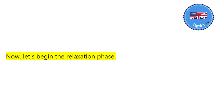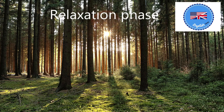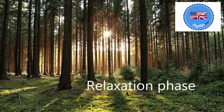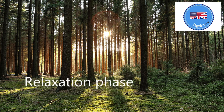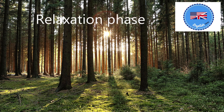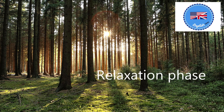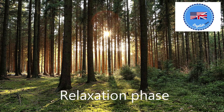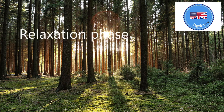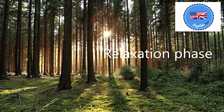Now, let's begin the relaxation phase. Find a comfortable place to sit or lie down, in a quiet place away from light and noise. Once you're settled, feel free to adjust your position if you need to. Take a deep breath, fill your lungs, and hold it for a second. Now, exhale and close your eyes. Let yourself relax. Let go of the superficial tensions in your body and let your shoulders relax.